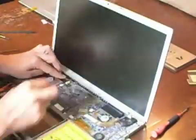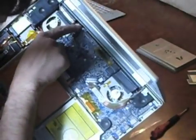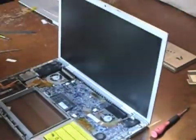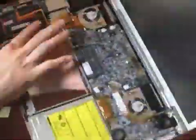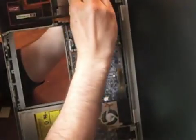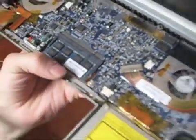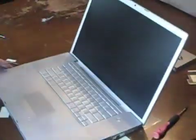Reinsert both the iSight and inverter cables into their sockets and secure the cables to the case. Reinsert the two airport antenna cables — be sure the two cables are inserted into the special slot to hold them. Insert the keyboard cable into the slot on the motherboard as shown, and snap the keyboard back into place.